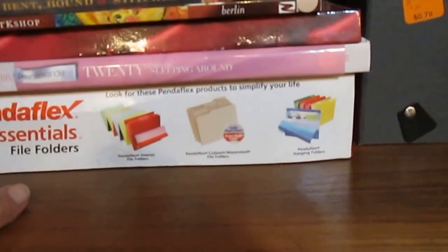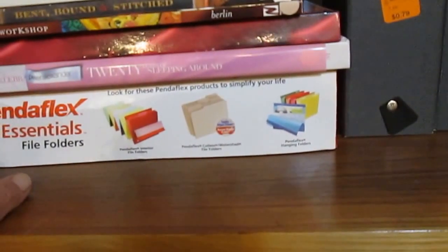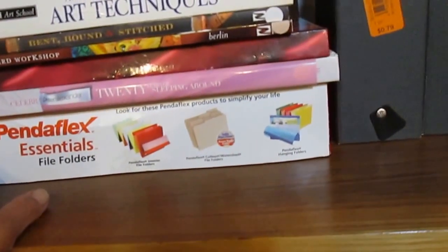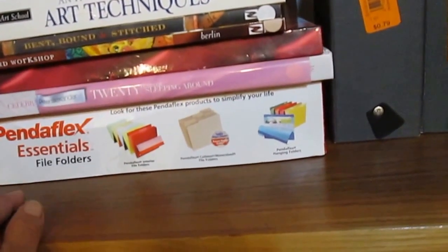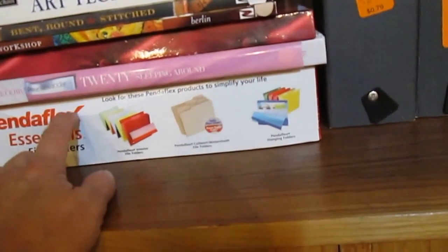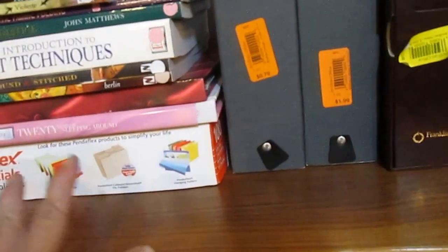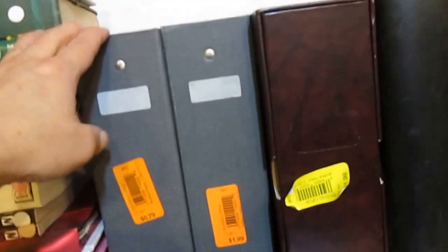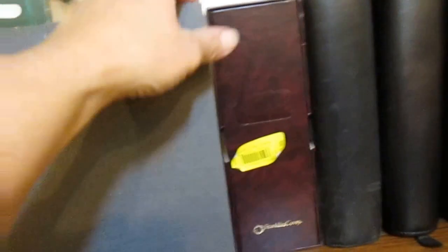I bought this box — it's a new box of a hundred file folders that I'll be using for various projects. I don't need any of this stuff, you know how that goes, but this box was only $1.99 with a discount on top of that. These here are just the cardboard notebooks.